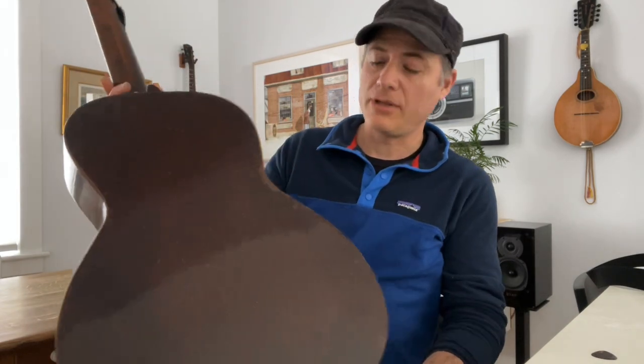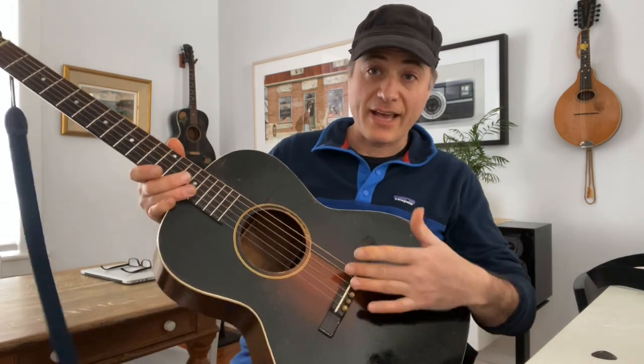The factory order number is in the low 800s. It's not in the best condition — it's been played an awful lot. There's a couple of repaired back cracks on it, but it's all original with the exception of the tuners, which are wartime tuners, and the nut and the saddle.